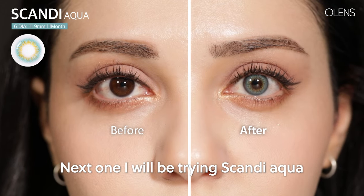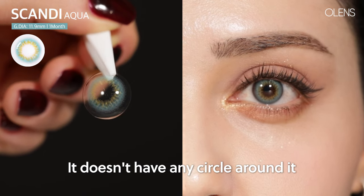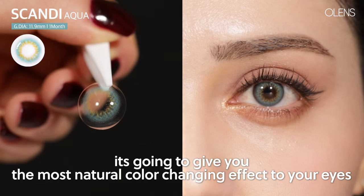Next, I will be trying Scandi Aqua. It kind of looks like Barbie eyes. It doesn't have any circle around it, and it's going to give you the most natural color-changing effect to your eyes.